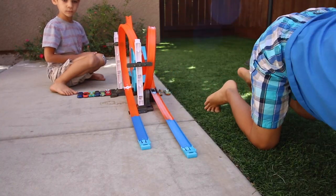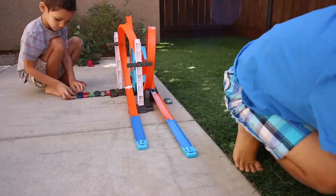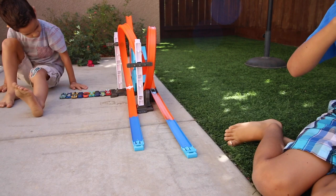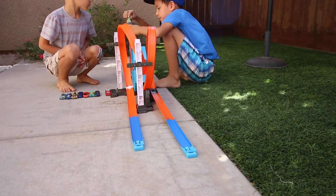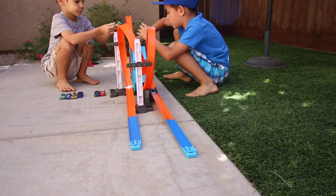Well, Hot Wheels family, we hope you enjoyed this review! Click here to see our recent review of the awesome Stunt Bridge Kit, or here to see a playlist of our on-location tournaments. And if you're new to Kingdom Hot Wheels, click here to subscribe. Get out there and race on!